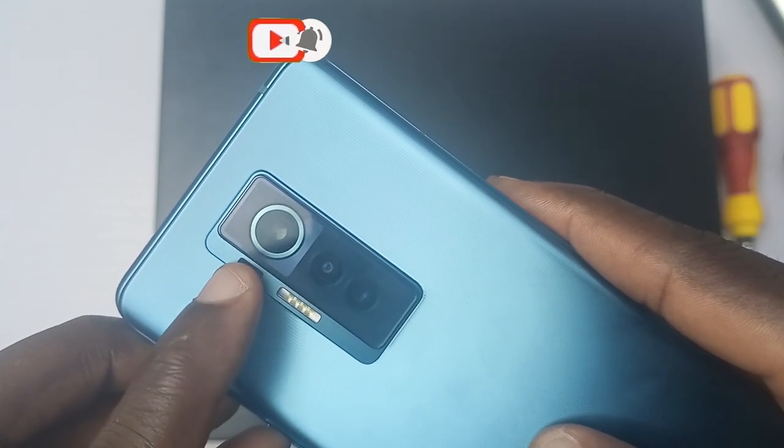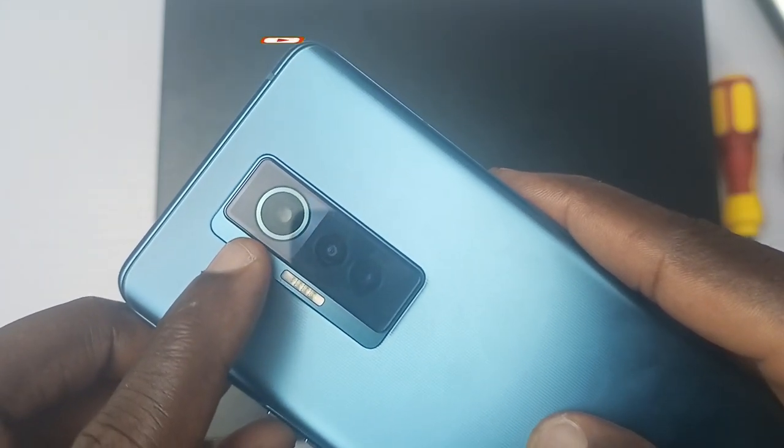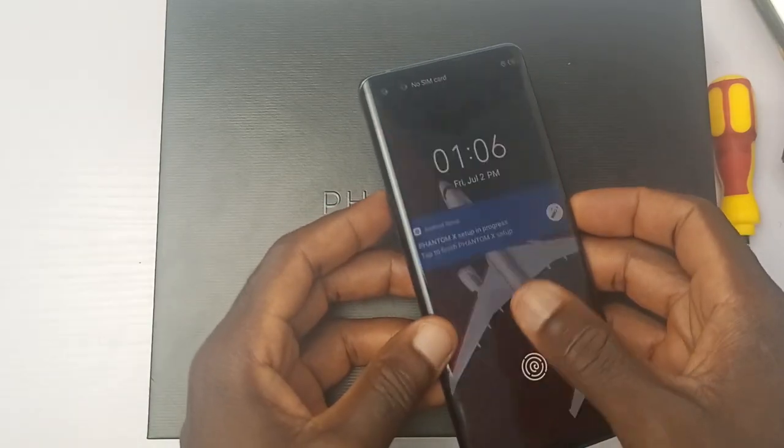There are at least two things I'd like to see from inside of the phone: one, the laser focus, and two, the 50 megapixel main camera sensor.